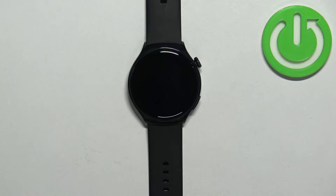Welcome. In front of me I have the Huawei Watch 4 Active, and I'm going to show you how to enable and how to disable the airplane mode on this watch.